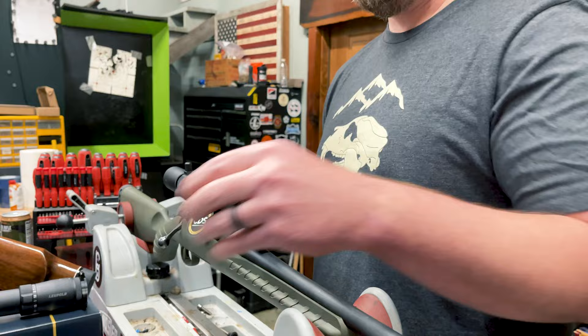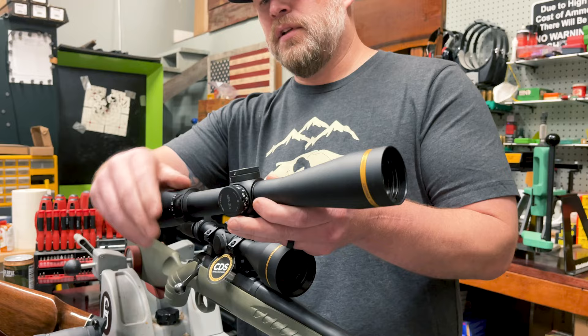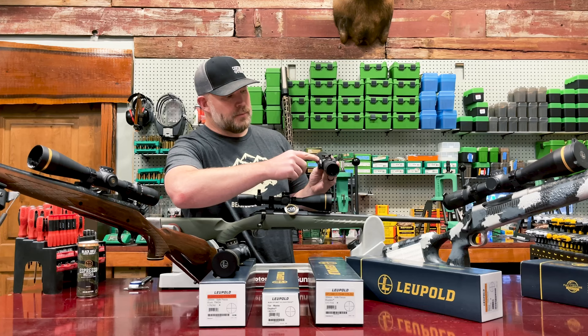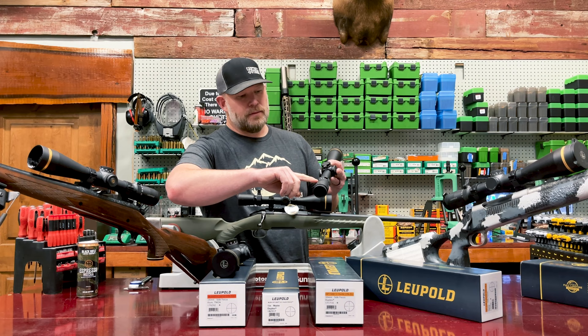Moving up, we have a VX5 HD. On this scope it has the same zero lock turret and the same quarter minute adjustment. But you'll notice on the side it has another dial — this is your parallax adjustment. When you dial in your long range, you're going to notice it's going to be slightly out of focus, so it has numbers on the side where you can dial in your focus. This is a slightly larger main tube — 30 millimeters — so it's going to have a little higher power and a little wider range.